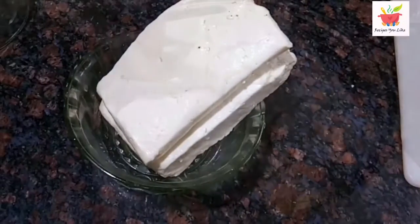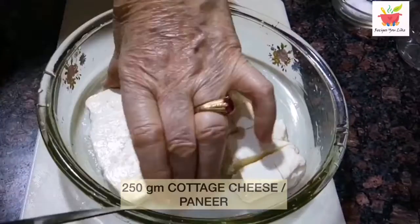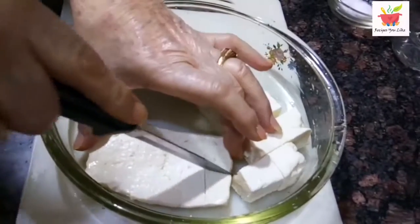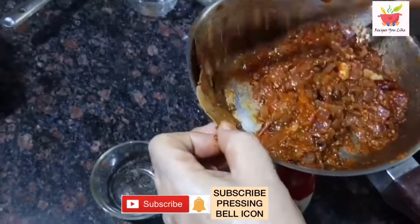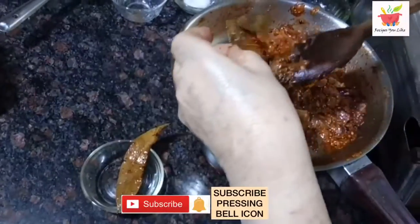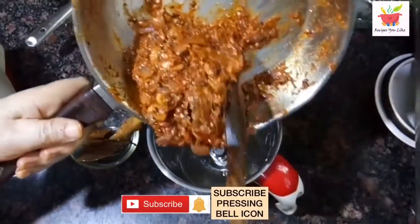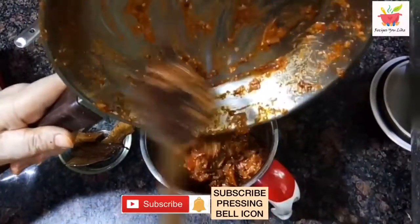Meanwhile we will cut the paneer. We have taken 250 grams of full cream paneer. Let's cut this in medium sized cubes. Our masala has also come down to room temperature. Let's discard the bay leaf and grind this into a fine paste. This masala itself is looking so tasty and aromatic.